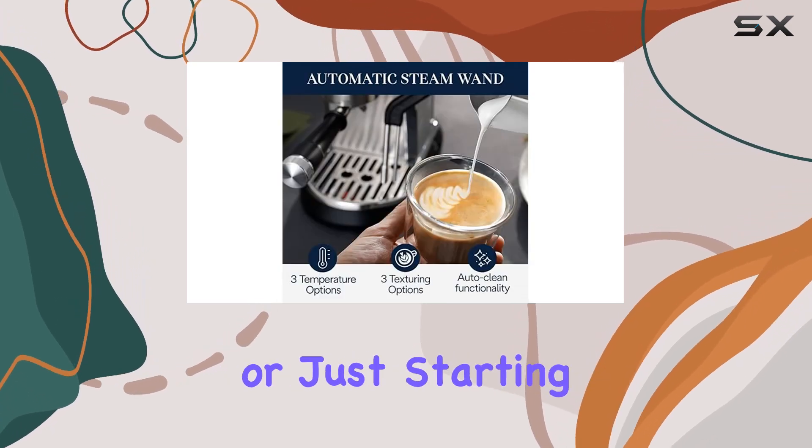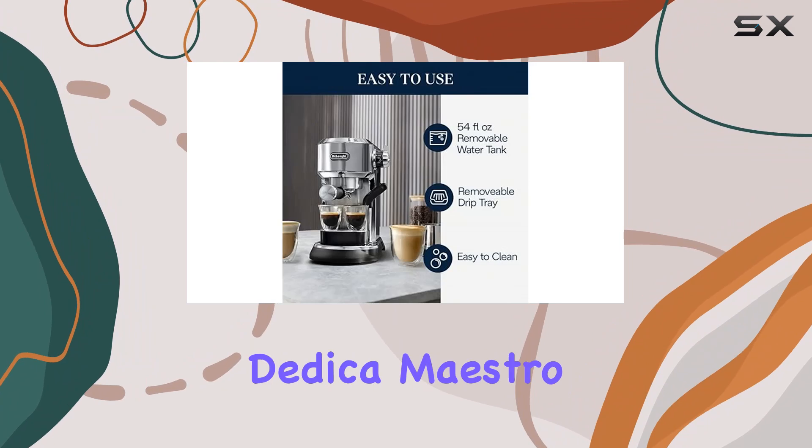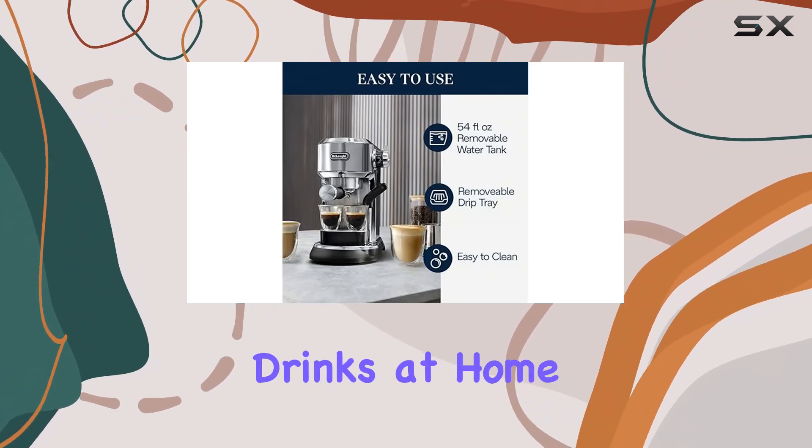Whether you're a seasoned barista or just starting your coffee journey, the Dedica Maestro Plus makes it easy to craft cafe-quality drinks at home.